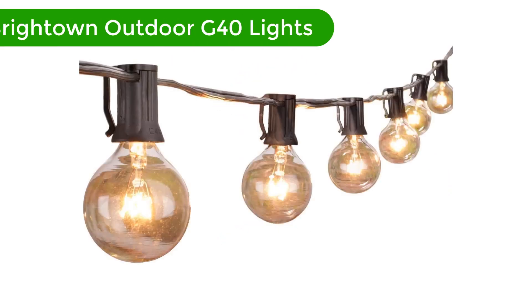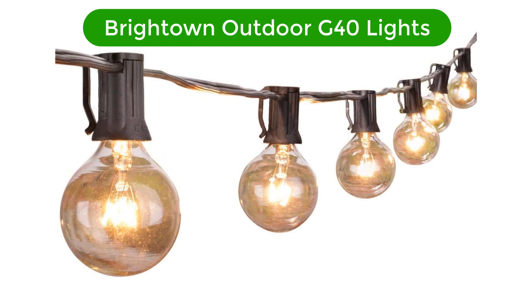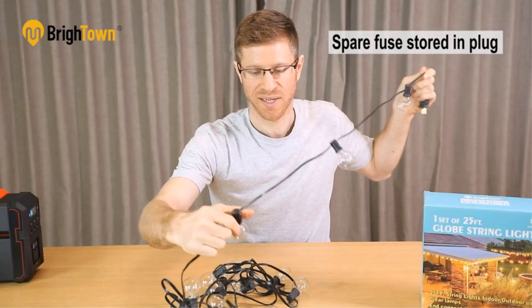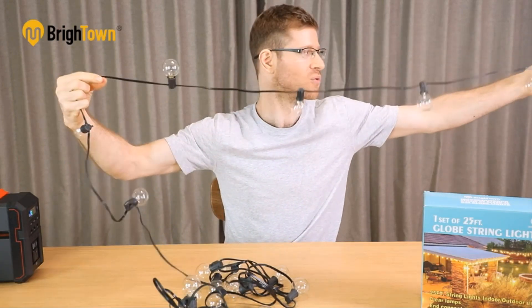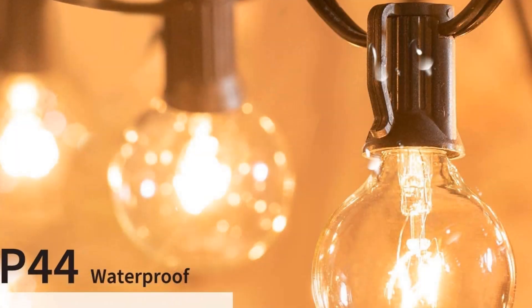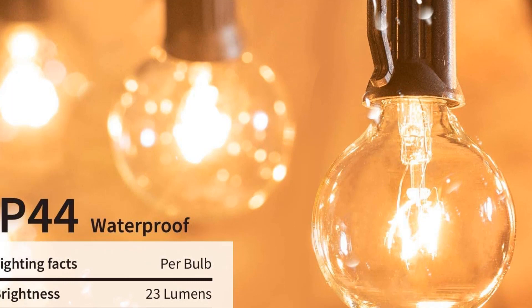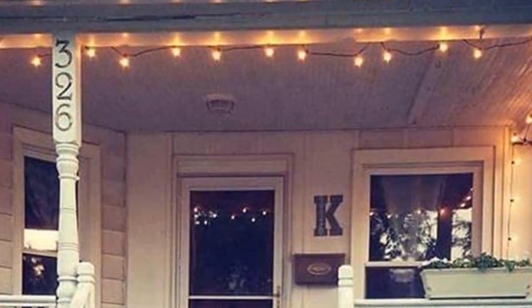Number 1. Our top pick is the Brightown Outdoor G40 lights. This is the quintessential set of globe-style outdoor string lights. The tight 1-foot spacing of the bulbs, 25 bulbs in 25 feet, warm and cozy incandescent light, and easy hanging clips make this the tried and true outdoor lighting staple. Although not as long as some of the other strings we tested, the bulb spacing makes this a very satisfying installation.